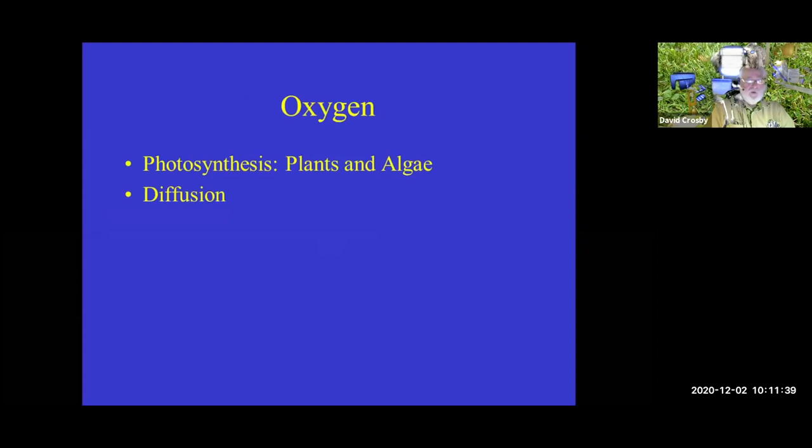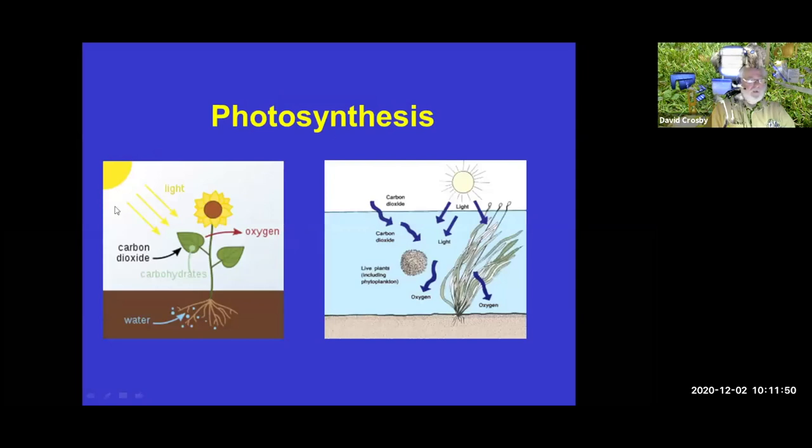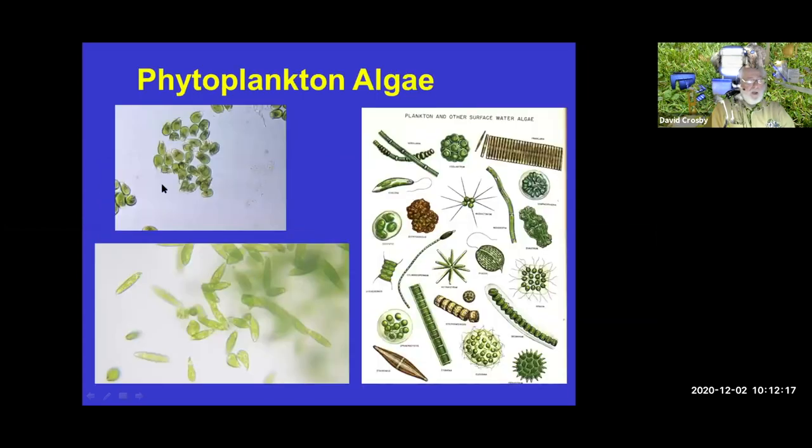Where do we get oxygen? We get it from plants and algae — that's our main source. Diffusion comes from wind action and movement of water and air over the surface. Photosynthesis depends on the sun: chlorophyll in plants takes carbon dioxide out of the water and produces carbohydrates and oxygen. But when the sun goes down, the plants, algae, and phytoplankton use up to 80% of oxygen levels in a pond because they're no longer producing oxygen. So monitoring ponds at night is very, very important.